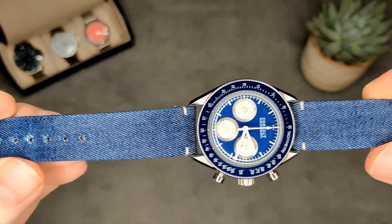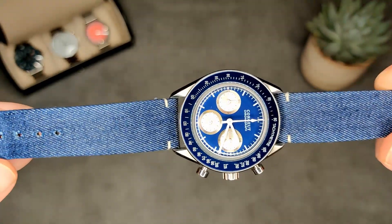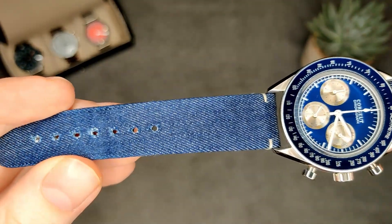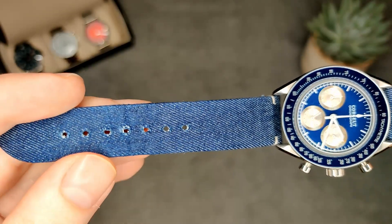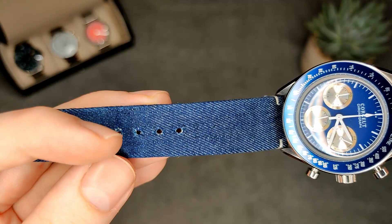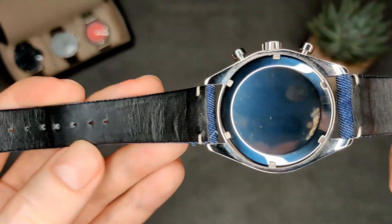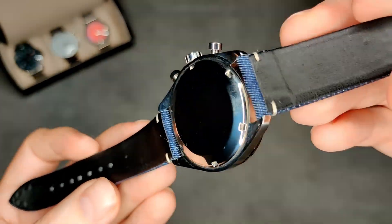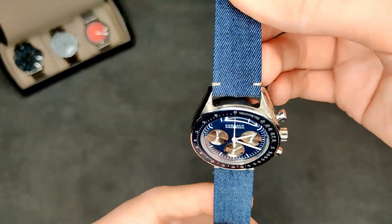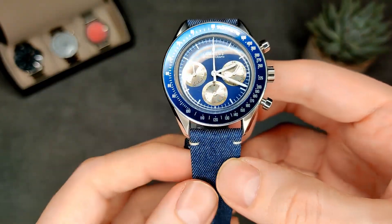The other main thing is the strap — I've not actually seen a strap like this on any other watch. It's a denim kind of look, something a little different, and I do like it. Mine is a bit battered from wearing it quite a bit — it's beginning to fray slightly in a couple of places — but if you don't like it you can always swap it out. I think it suits the watch pretty well, and the black version comes with a black strap in the same denim style.